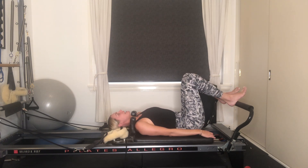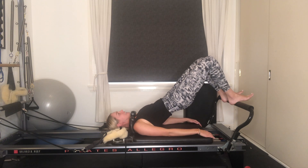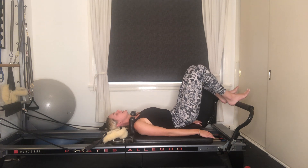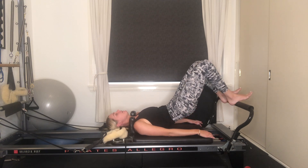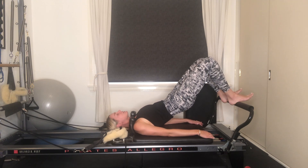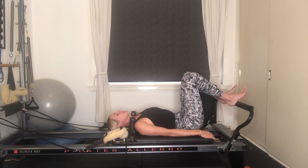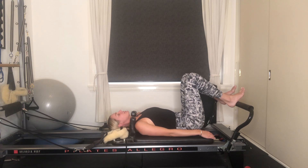Lower yourself down one vertebra at a time, then release the tailbone at the end. And again, inhaling here. Exhale, peel the tailbone off, lifting the hips up towards the ceiling. Slight squeeze through the glutes, then lower yourself down one vertebra at a time — just waking up the spine, warming into the backs of the legs. One more: peel the tailbone off, lifting your hips up. Arms are down by your side, belly button draws to your spine. Roll yourself down one vertebra at a time, release the tailbone, coming back into neutral spine, heels in parallel.